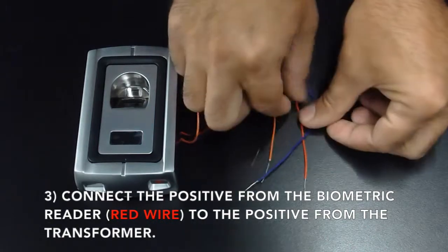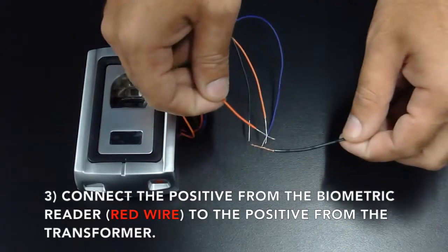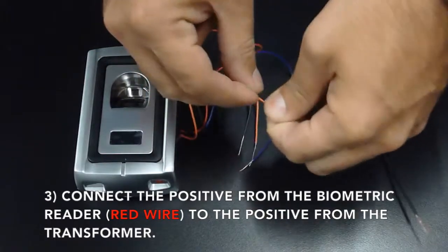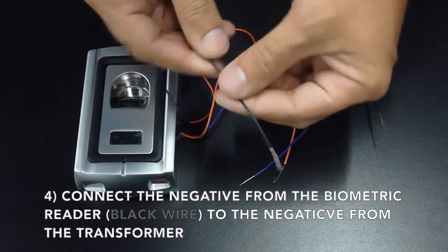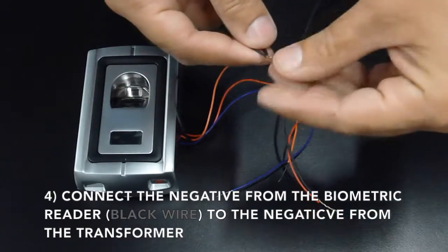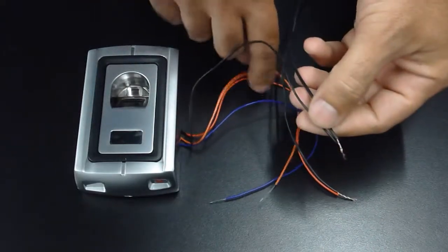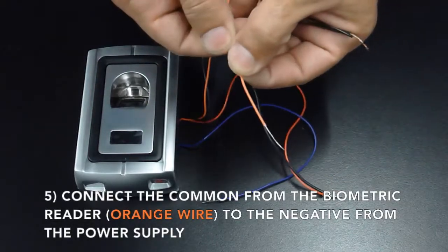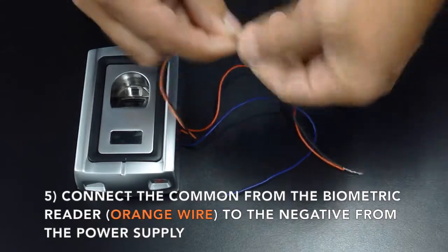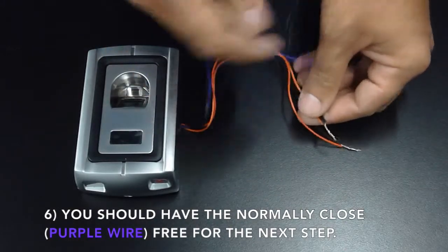Connect the positive from the biometric reader, which is the red wire, to the positive from the transformer. Connect the negative from the biometric reader, which is the black wire, to the negative from the transformer. Connect the common from the biometric reader, which is the orange wire, to the negative from the power supply or transformer. You should now have the normally closed purple wire free for the next step.